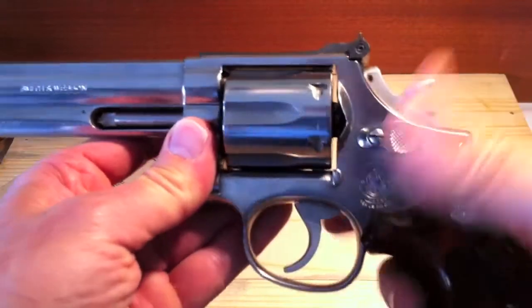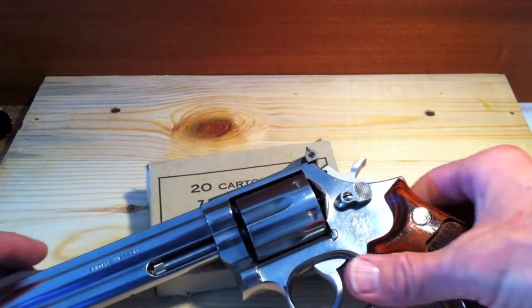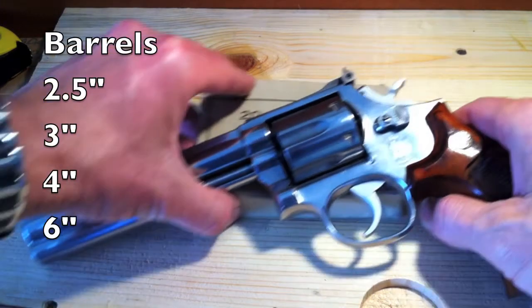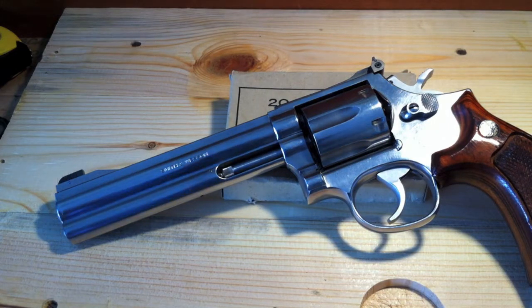This particular variant has 6 shots. The new version, the 686-6 in current production, can be purchased with 7-shot capacity. I'm used to 6-shot capacity with speed loaders. Barrel lengths are available in 2.5-inch, 3-inch, 4-inch, and 6-inch — this one, of course, is a 6-inch model.